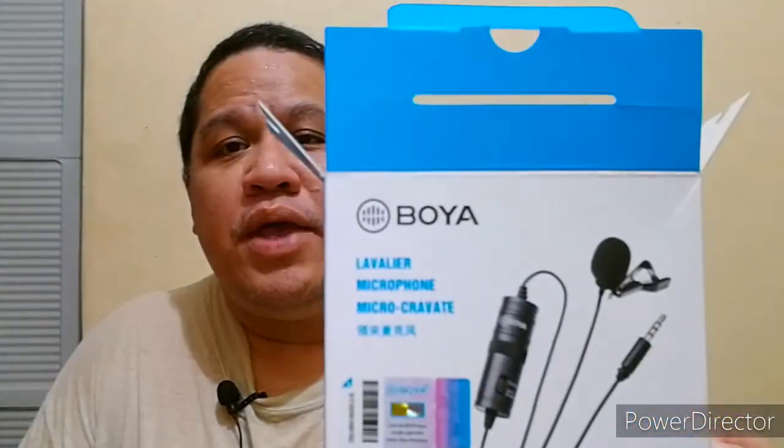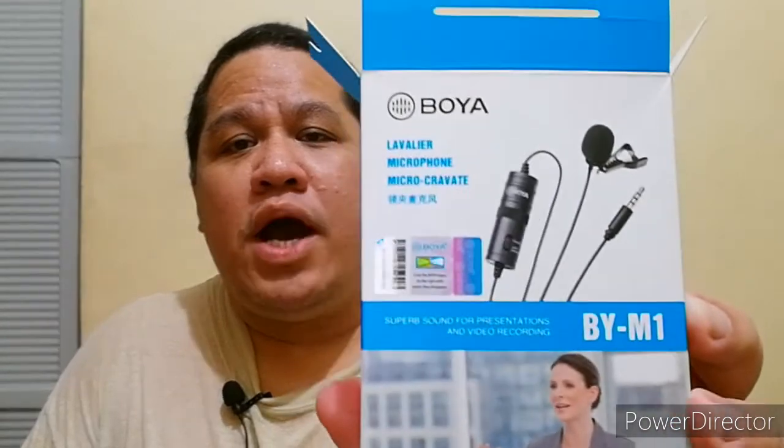Medyo magbahay lang tayo kaya nakalaylay. Maganda siya, guys. Kaya kung gusto nyo maging malinaw yung audio nyo — hindi man kayo nagbablog — pero maging malinaw yung audio recording at makuha lahat nung gusto nyo sabihin ng malinaw, I would advise na bumili kayo nito. Boya. Ito yung pinaka-cheap actually sa market — Boya M1. It's highly recommended. And five stars ang review ko dito.